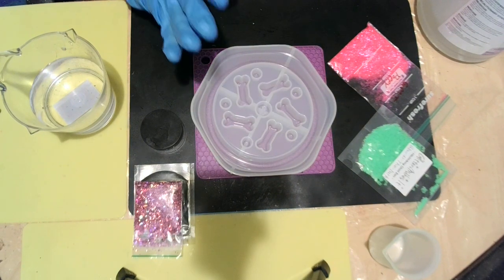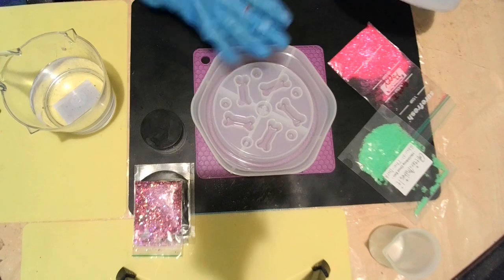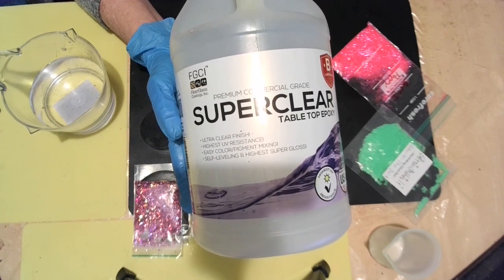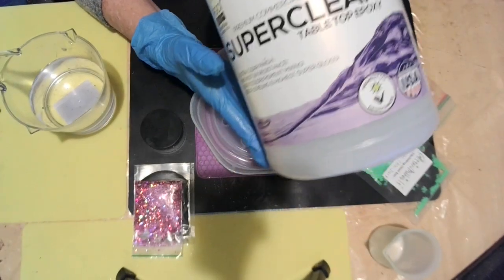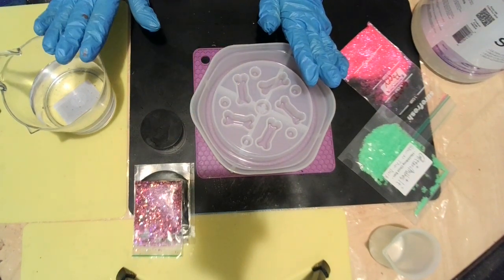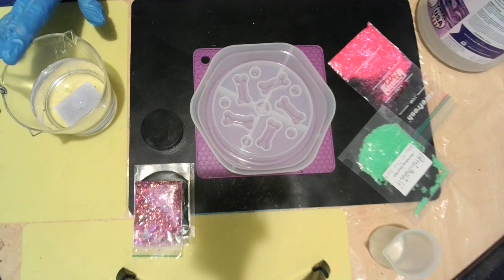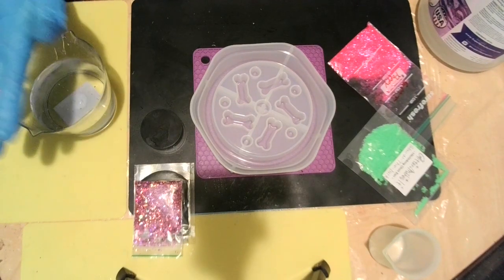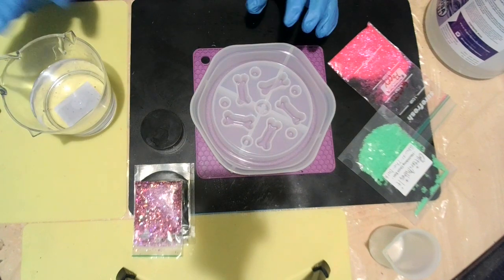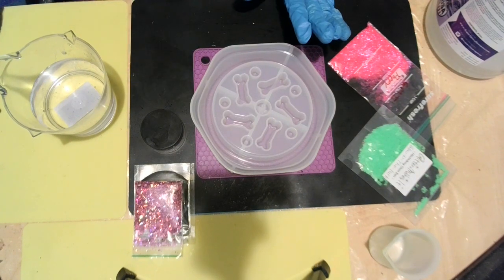Today I'm going to be doing this dog bowl that Miss Tasselian sent me, and I'm going to be using super clear resin. It says it is food safe after fully cured. I'm going to mix up two cups - this is the thick Part A, and I'm going to have to heat this first, then I'll be pouring my curing agent, which is Part B, to make two cups. Now, after you heat your resin, it will cut down on your working time. Just throwing that out there now.